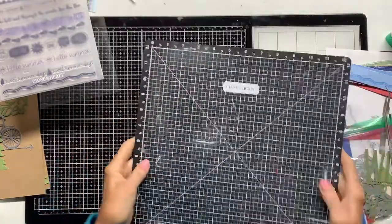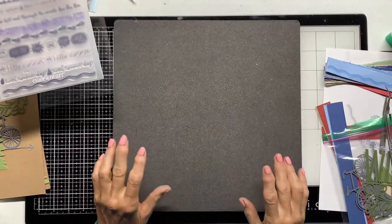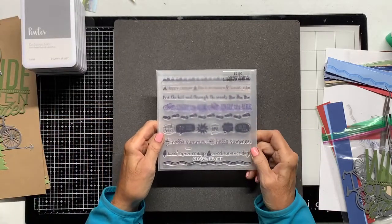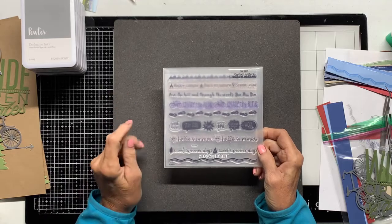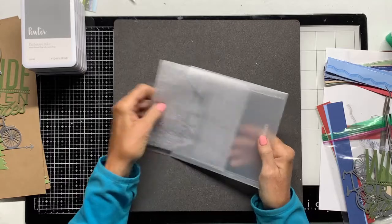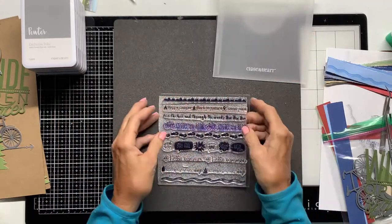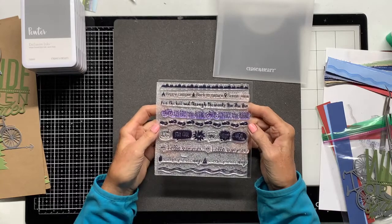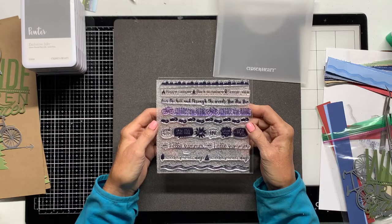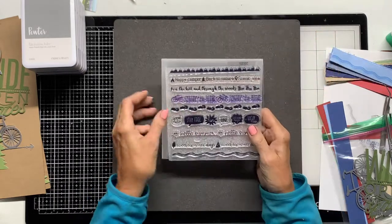I'm using my Versamark on the foam side because I have the long strips to use with this month's Stamp of the Month. Here's the quick spiel on this: this is the Stamp of the Month for June 2021. You may purchase this from Close to My Heart for $18.95, or with a $50 order you can get it for $5, or if you are a VIP you will get it for free. So it's really cool.